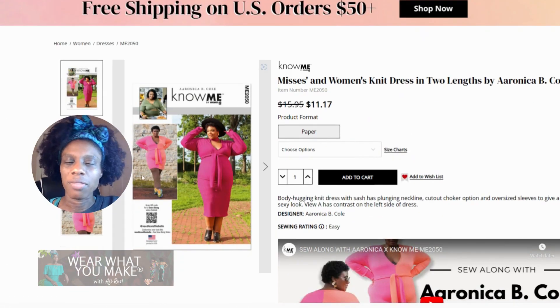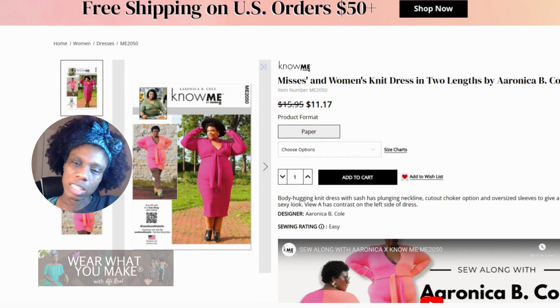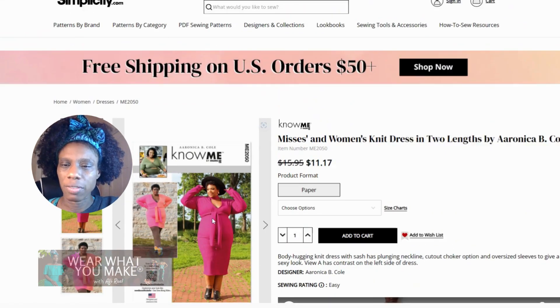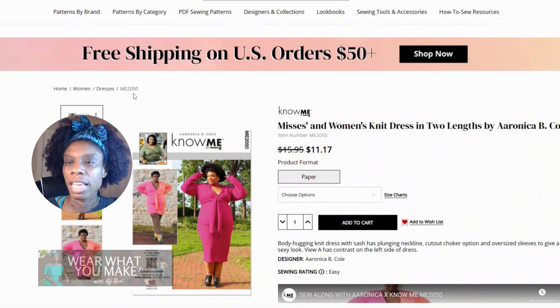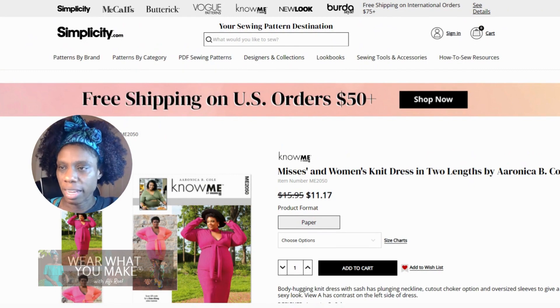As you can see from the way the model is wearing it, you can either wear this as a nice cozy tunic or a dress, probably with some tights underneath. I would definitely recommend this one. This is ME 2050 — a really great pick.